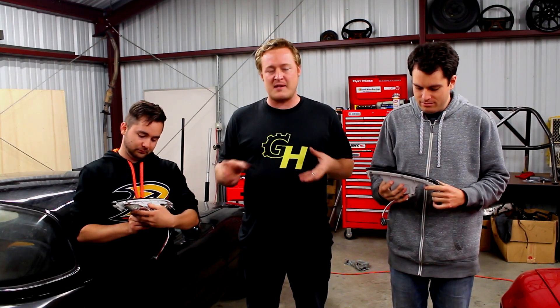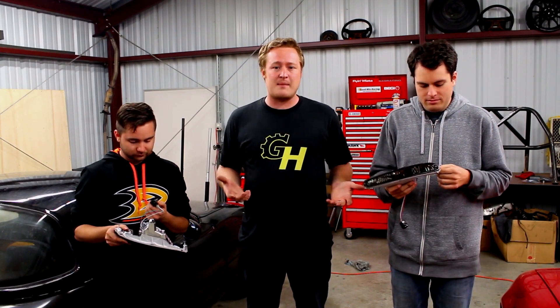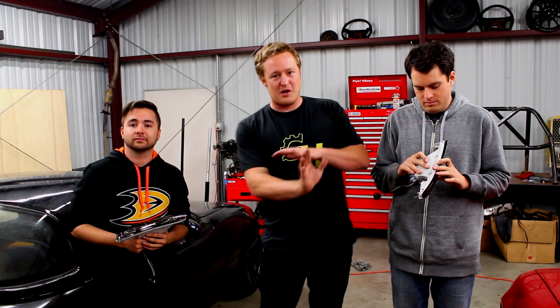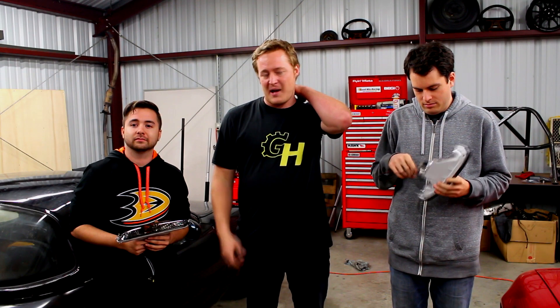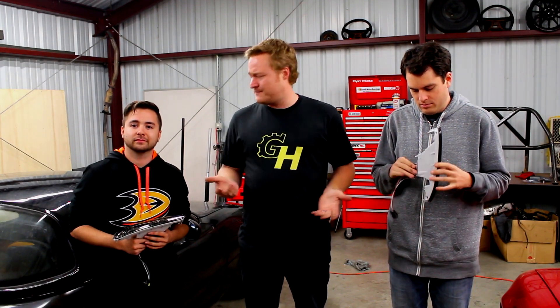In my opinion, Miatas look a lot cooler with something different. The turn signal intakes look cool, but a lot of times they actually raise the temperature under the hood because they create more air pressure under the hood area, allowing less air to go through the radiator. I know that's something people debate about a lot, but I like the look of these smoked ones. They're not expensive — I bought them on eBay for like $42 or $45.